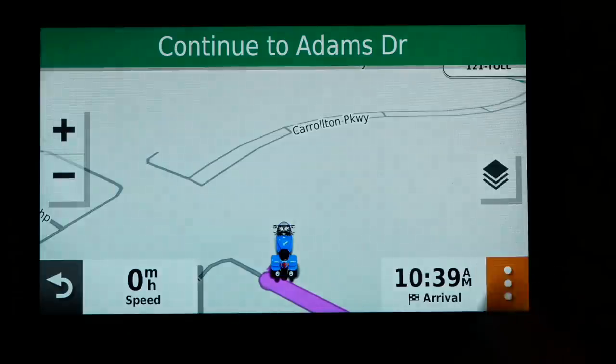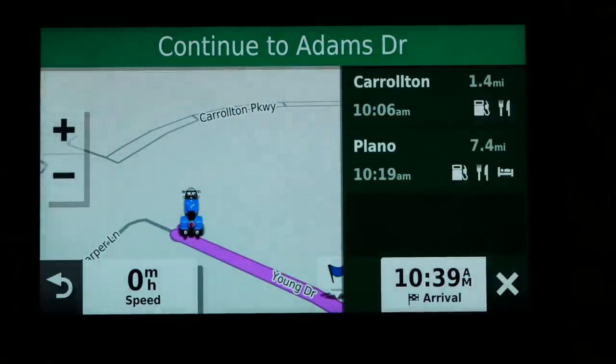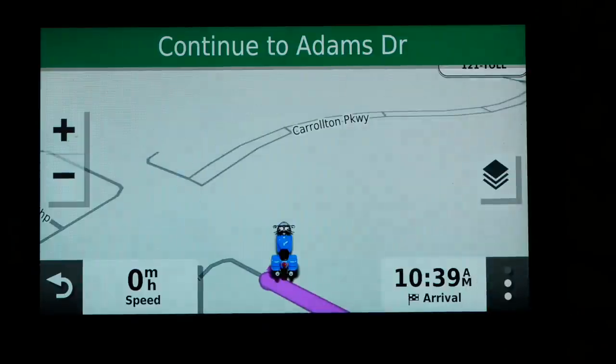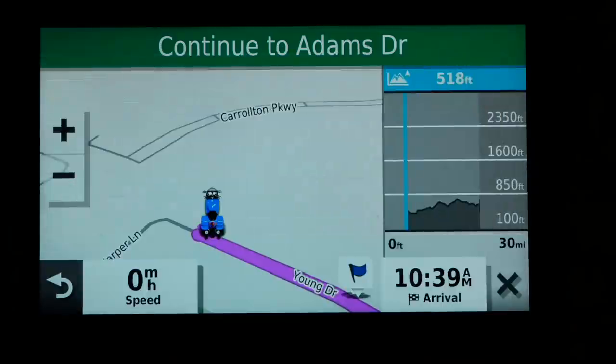Here's a tool I really love: Cities Ahead. If you're on a three or four hundred mile trip and want to know when the next town is coming up — maybe you need gas or you're hungry — this shows the cities on your route and what services are available in each city. Another handy tool is the elevation tool, which shows your elevation for the next 30 miles — your current elevation, in this case 519 feet, and what's coming up ahead.